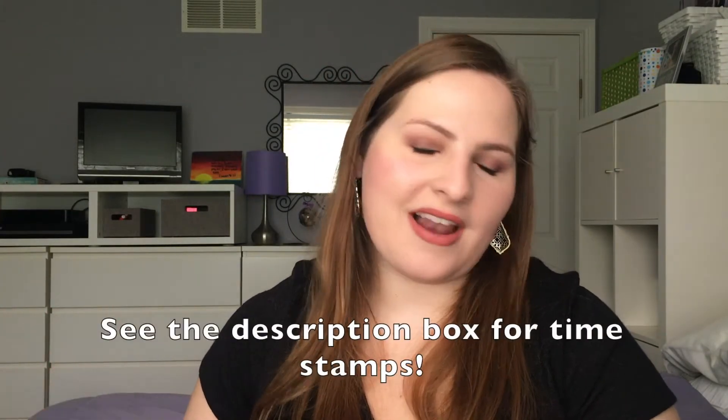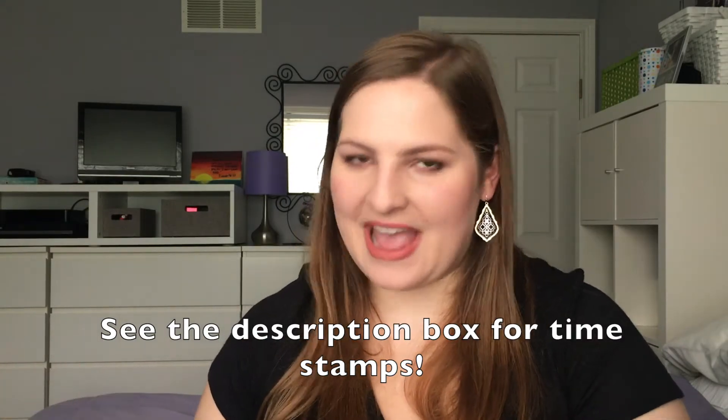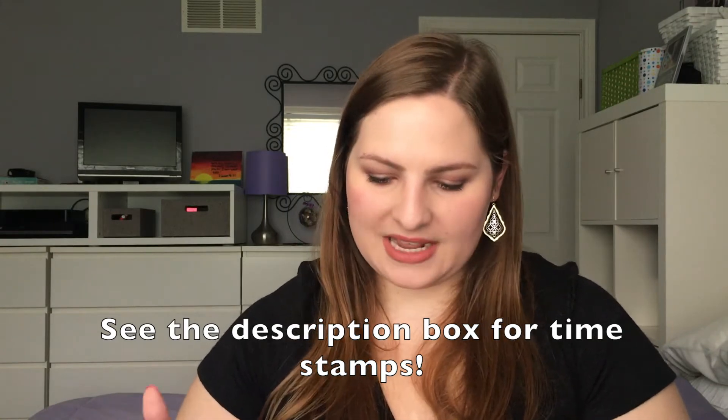Hello everyone and welcome to my channel. Today's video is going to be a very long overdue empties video. I have so much stuff — my bag was actually overflowing so I had to take some stuff out and throw some away. I don't even remember the last time I did an empties video but I have gathered up a lot of products since then, so I definitely needed to do this.